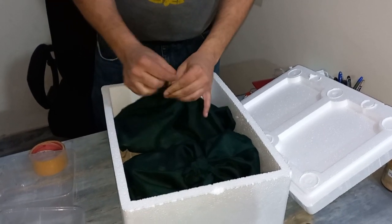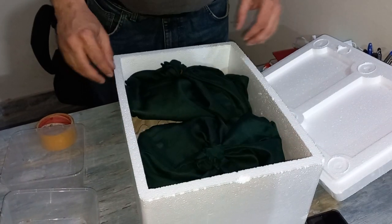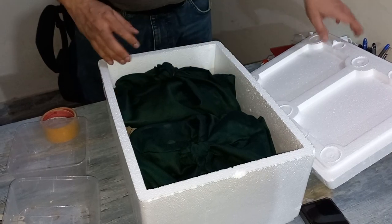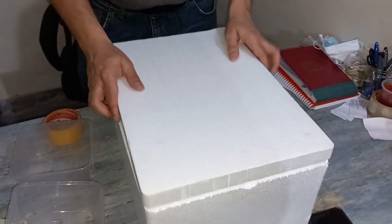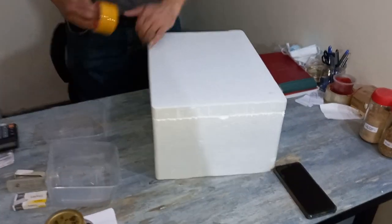This is our client order — a 5,000 piece order. We want to give the best, and best of luck. We will then tape it up.